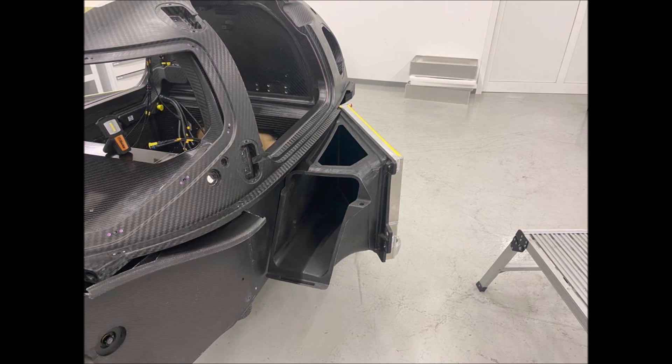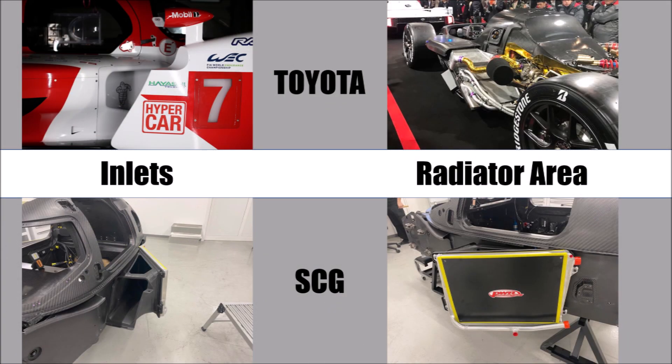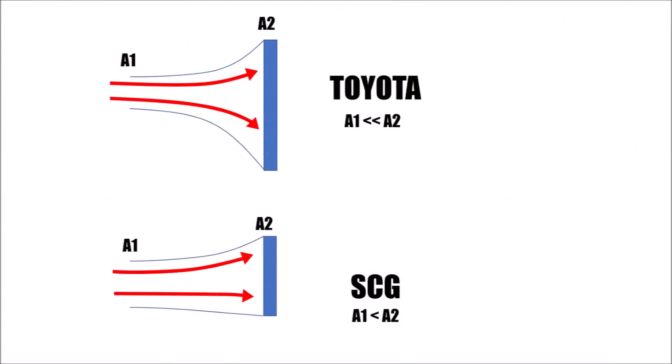We can also see that the side pod inlet of the Glickenhaus is relatively big. Since one bodywork has to run for the whole season they need to cover all tracks and all ambient temperatures, and as a small team you want to play it safe. The expansion ratio between the inlet area and the radiator area is relatively small. The Toyota with its small intakes and very large radiator area will have a much bigger ratio, which means that the air inside the duct will slow down a lot more and flows through the radiator slowly, so separations are less likely, boundary layers are smaller and the efficiency is better.